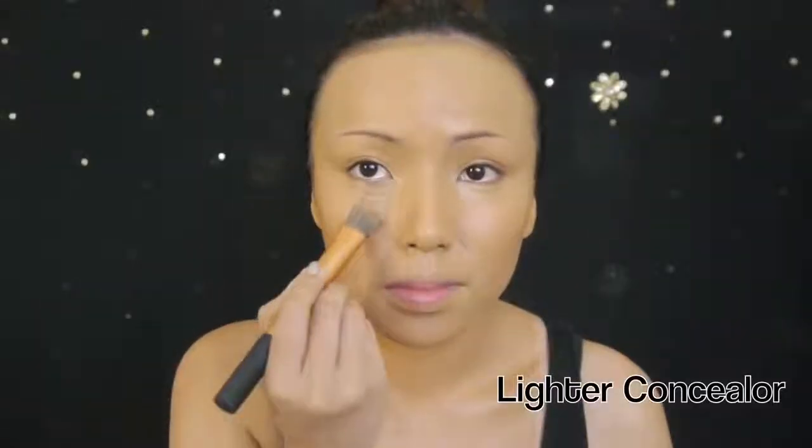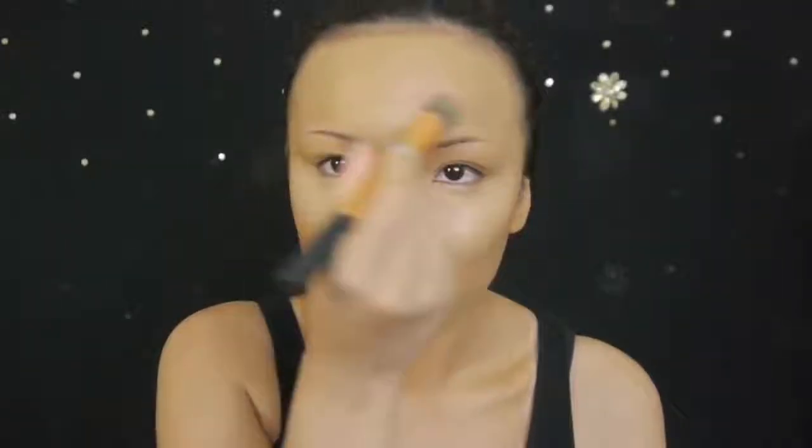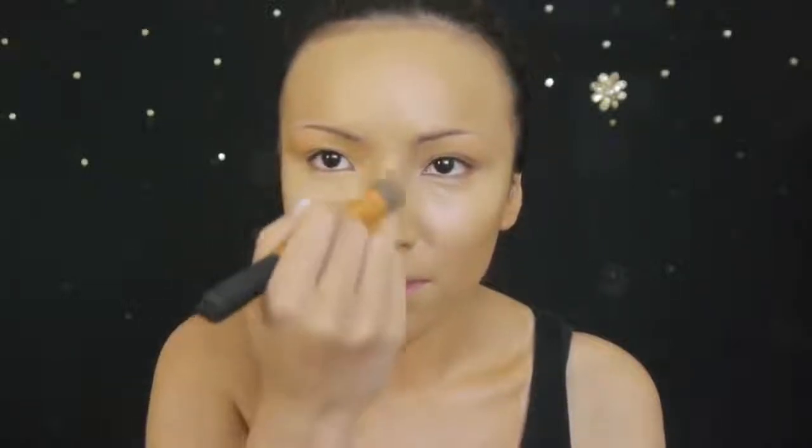Highlighting and contouring can really change the shape of your face. When I look at Beyonce's pictures, her cheekbones, the center of her forehead, nose, upper lip, and chin seem to stand out the most. So I'm going to highlight those areas with a light concealer to bring them out.